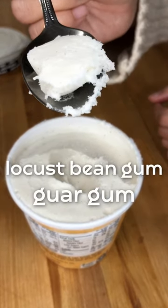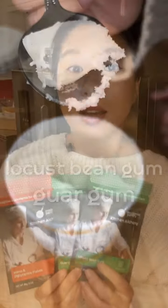We also have locust bean gum and guar gum for thickening and texture. This blend of gums is extremely important for creating a smooth and creamy mouthfeel in a vegan ice cream that's mostly oil and oat milk.